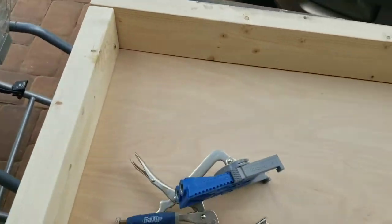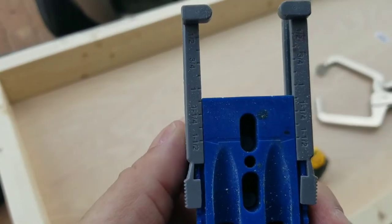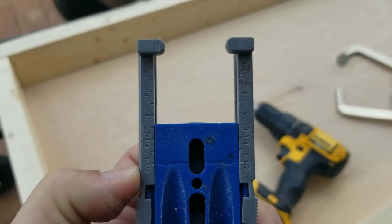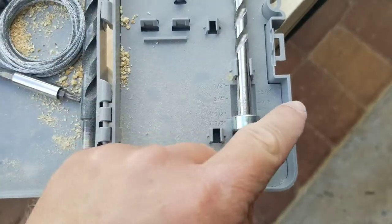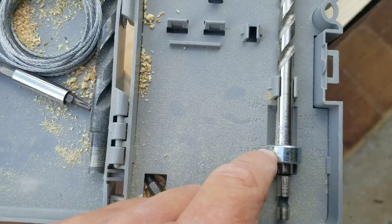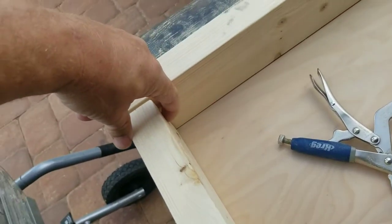If you've never used a Kreg jig, don't be afraid — they're very simple and user friendly. You'll see there's a fractional scale inside. A two-by-four is actually an inch and a half, so you set it at inch and a half. Then you've got the drill bit with a collar so you don't drill too far, and inside the case there's also a fractional scale — set it to inch and a half and your screw holes will be the perfect depth.